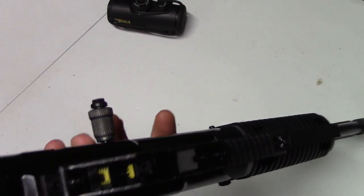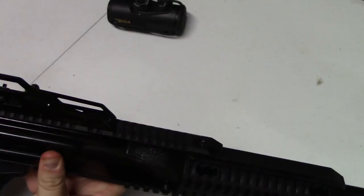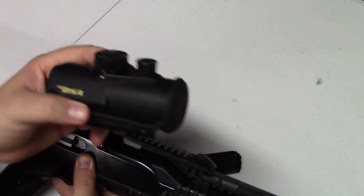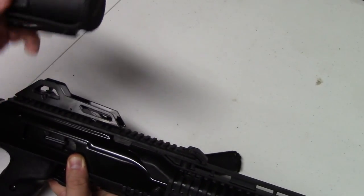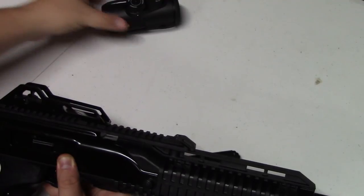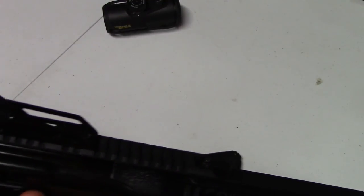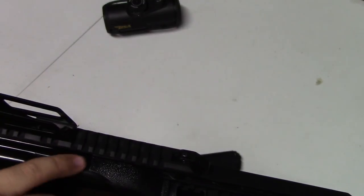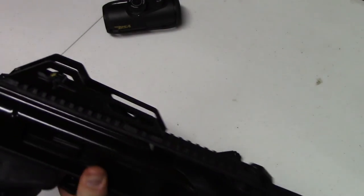The rear sight is a ghost ring, and it's removable as well. This particular one we ordered comes with a BSA red dot — not a great red dot, pretty cheap, but it's usable. You can co-witness through the iron sights and the red dot, which is nice. There's additional rail space up front to mount that red dot, and it's removable with some allen keys. Not a big deal.